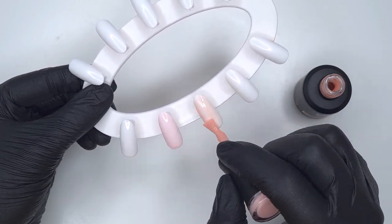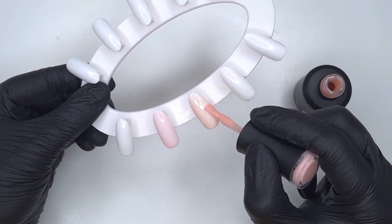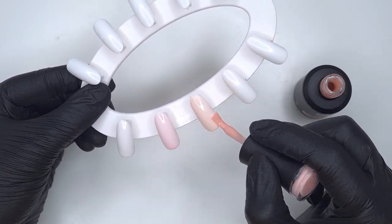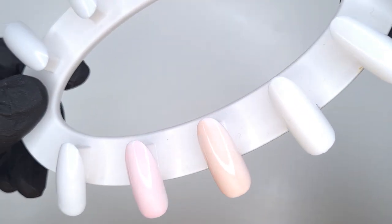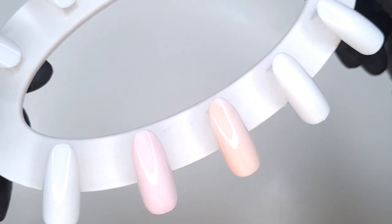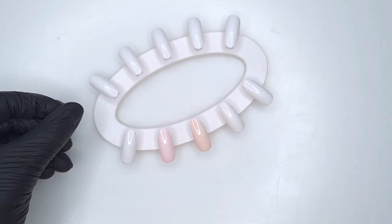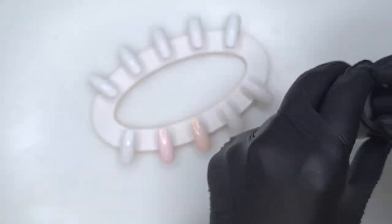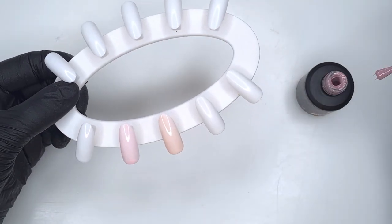On the first coat these two colors look a little bit sheer, but the color builds up with a second coat. They're really versatile — you can do just one coat with a top coat for a light look, or add a second coat for more coverage. I think these two colors would also work brilliantly with the white to create an ombre or baby boomer effect.